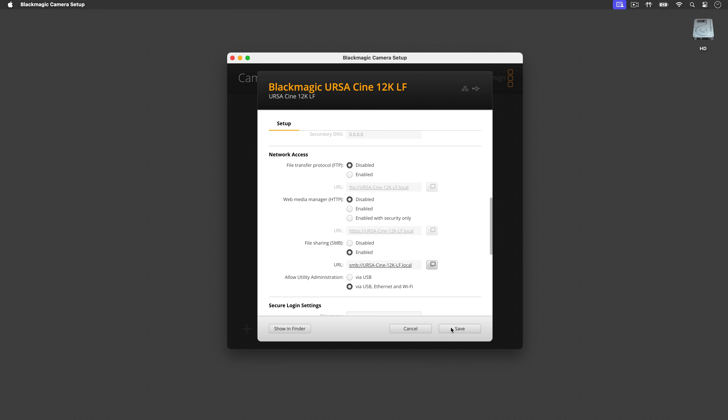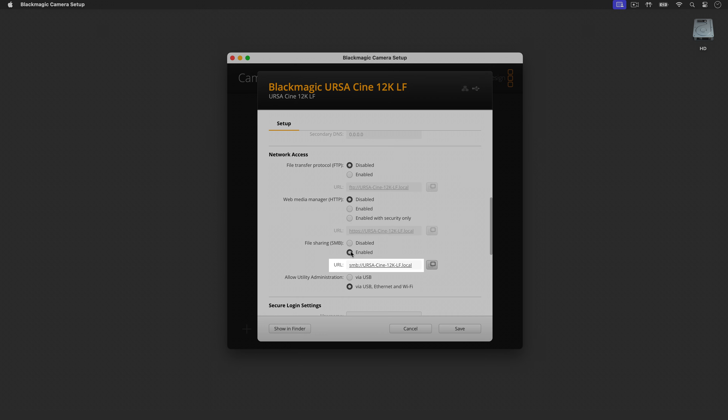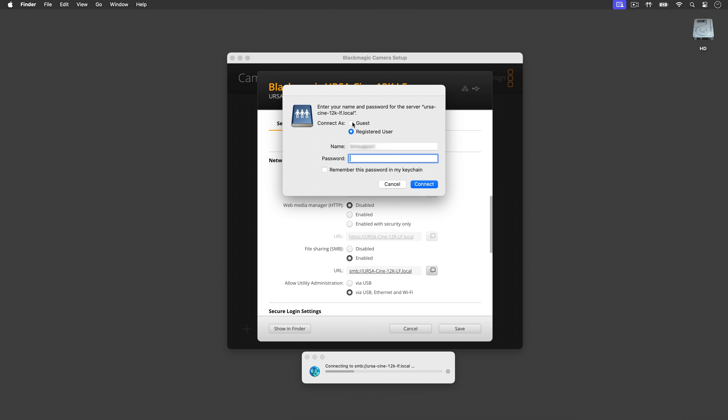Enable File Sharing SMB. After that, your computer or network will see the camera via Ethernet. The URL address will display your camera's name as a local network location. To go straight to your media, click on your camera's URL name.